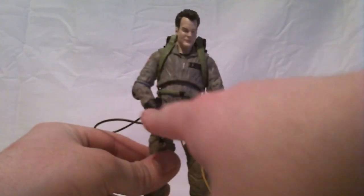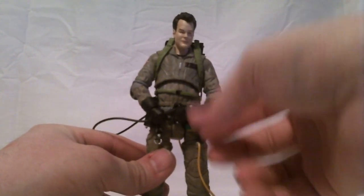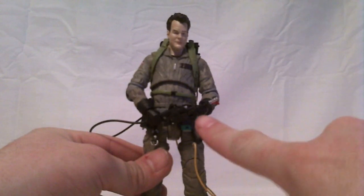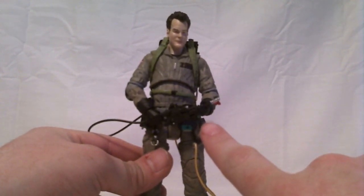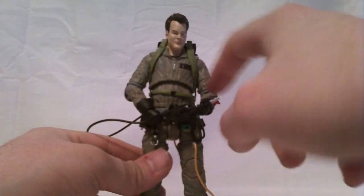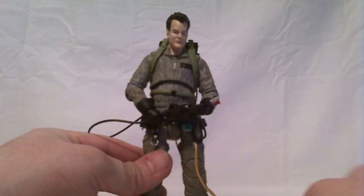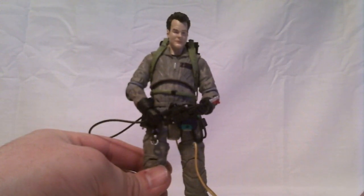One of the concerns from earlier reviews of the Toys R Us version was the hands possibly breaking when trying to remove them. But this right hand just popped right out — I didn't even pull on it. I went to articulate the hinge and it just popped right out of the wrist. The left one popped out pretty easily as well. It looks like they've widened the hole a little bit to allow them to pop in and out easier.